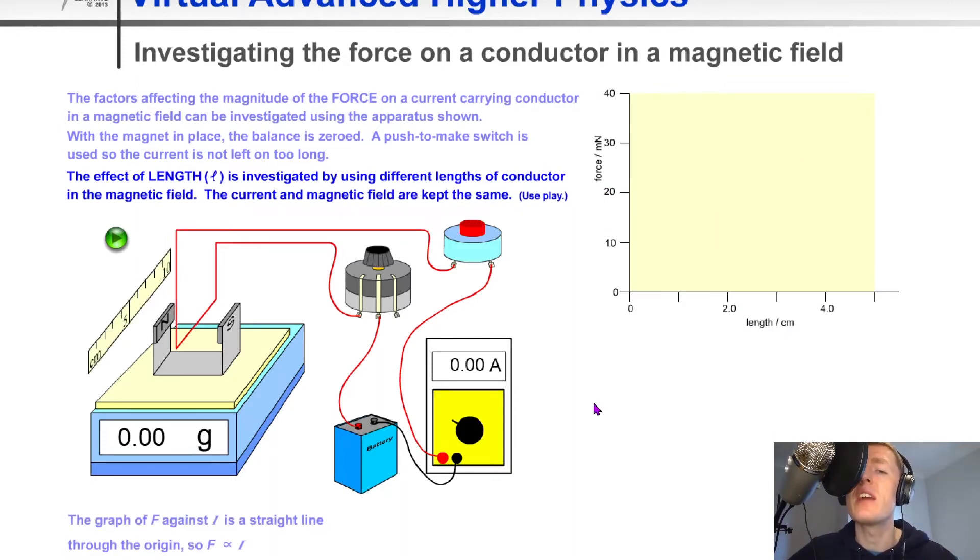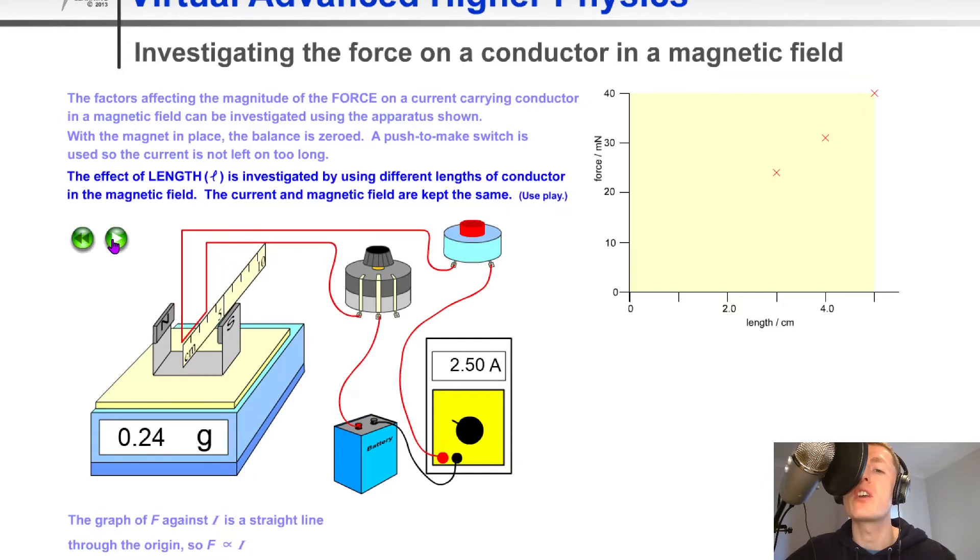We can do a similar thing to investigate the relationship between the force on the wire and the length of the wire in the magnetic field. This time we keep the current constant, change the length of the wire, and plot the points on a graph of force against length. Again we get a straight line through the origin, telling us that the force is directly proportional to the length of the wire — the bigger the length inside the magnetic field, the larger the force.